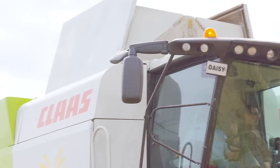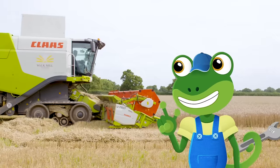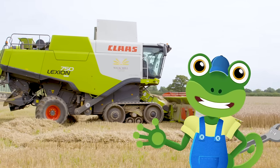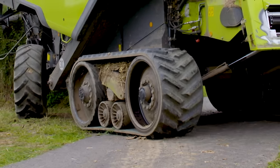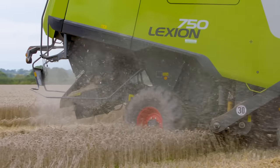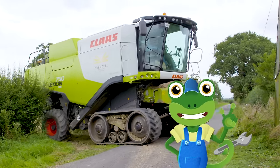This Combine Harvester is called Daisy. She's got lots of neat parts that make her so useful on the farm. Let's take a look. Just look at these massive caterpillar tracks. They're designed to move the Combine Harvester through the field even when the ground is very wet and muddy. They're like welly boots for wheels.